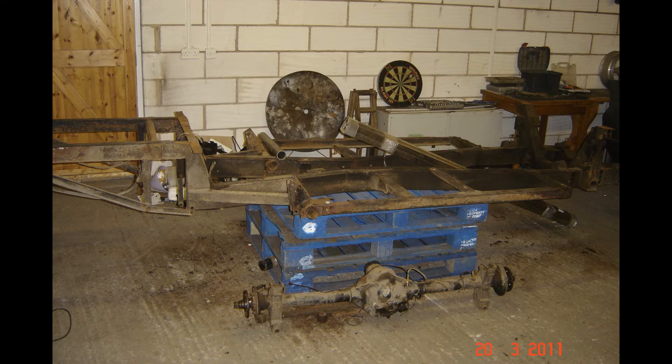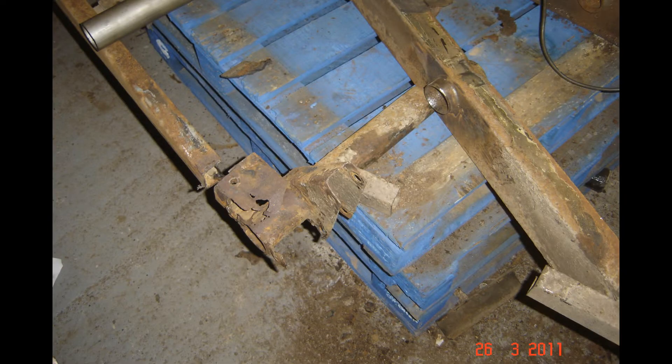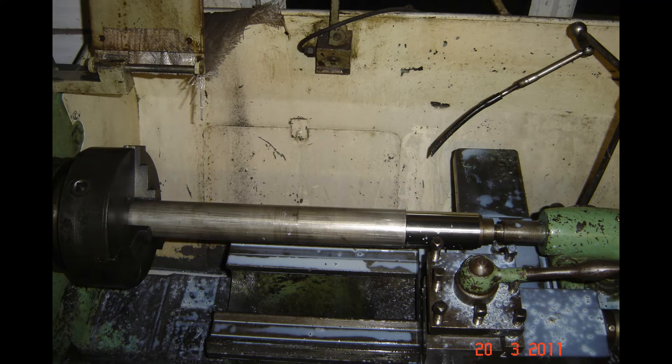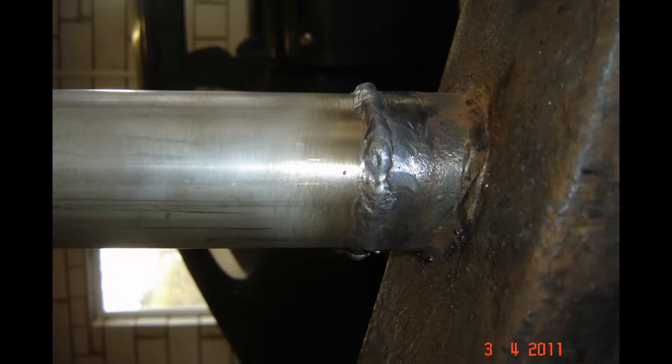I decided, rather unconventionally, to put stainless steel in it. You can see these are the main outriggers at the back — very crusty — and also the seat belt mounting points. So I got some stainless steel tube, 304, put it in the lathe and turned it down until it fitted into the chassis snugly, so I knew the alignment was perfect as per original, and then welded it all up.